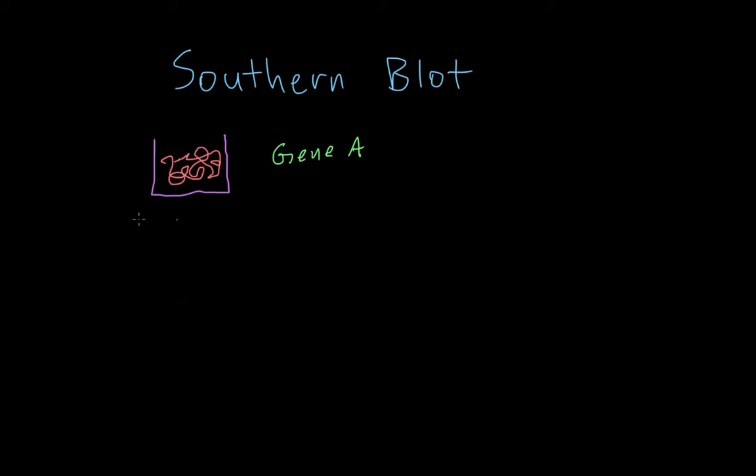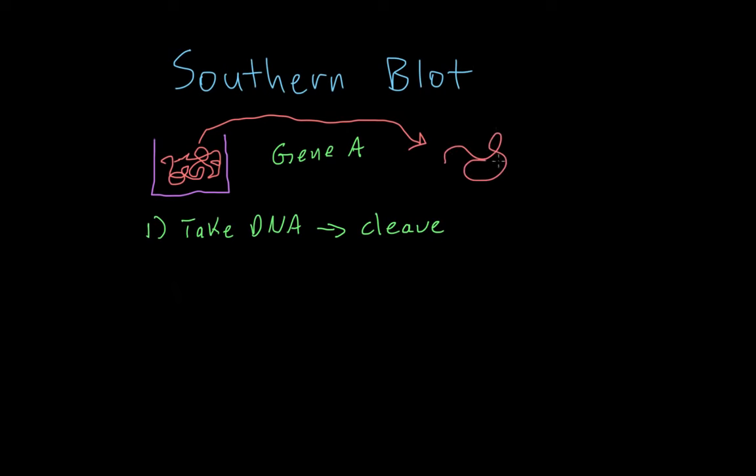Step one: we're going to take this DNA and cleave it. So we take the big strand out of the cup and we cut it up — we expose it to enzymes that will basically cleave the DNA in a whole bunch of different parts. That will result in lots of smaller pieces of DNA. So now we've got a bunch of small little pieces of DNA.